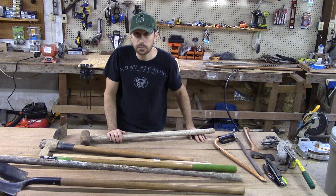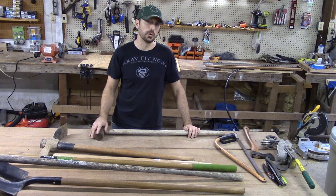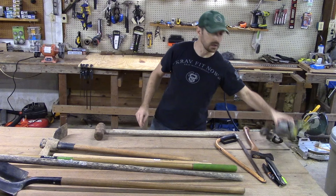Also for pounding in T-posts — metal T-posts in your garden. I'll give you a bonus — we're going to go actually 16. I'll give you 15 and a bonus tool. Let me talk about this last tool and then I'll go back to the bonus tool because it does relate to the sledgehammer.